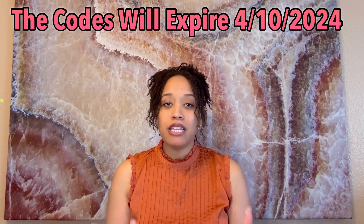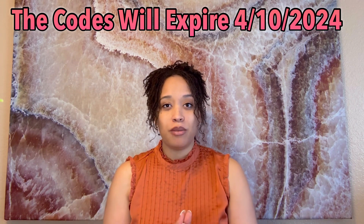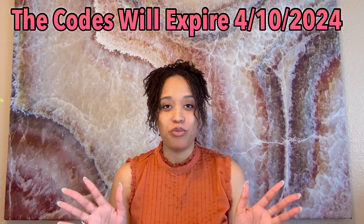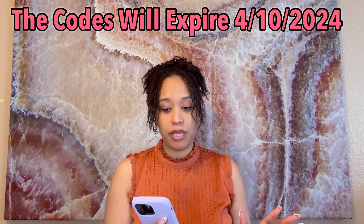I'm going to tell you a little bit about FabFitFun in case you don't know. I'm so excited — and I'm grabbing my phone because I don't want to miss any important information — but this company gives you the ability to customize your own box. You get to choose what items you want, and it's so cool because you get them at a really great rate. You get a customizable box four times a year.